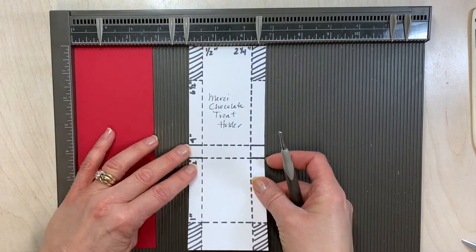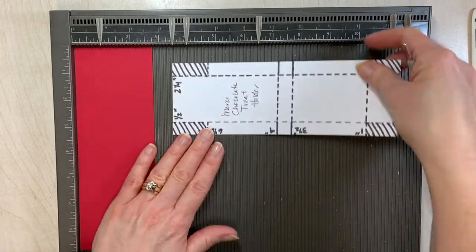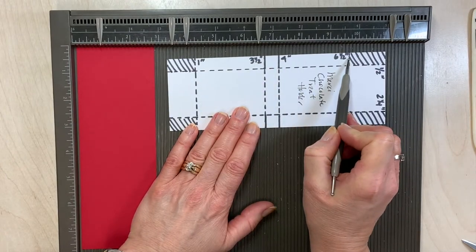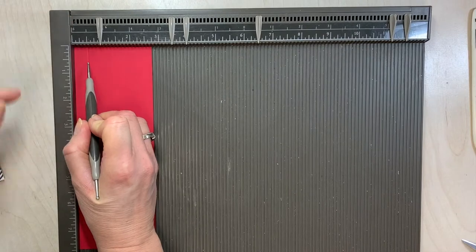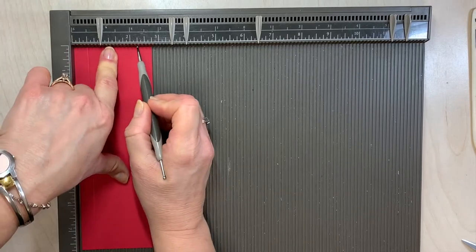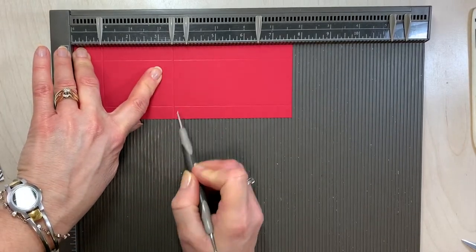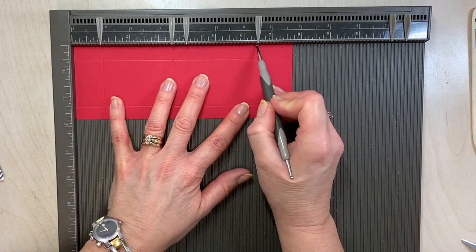We're going to score this in two different ways. Let me bring in the template to show you. We're going to score it at half an inch on the short side and two and a quarter, and then we're going to turn it and score it at one inch, three and a half, and four. Then there's a little trick I want to show you for the six and a half. So at a half on the short end, I pull down a little bit and then I'm going to move my fingers up here because this is a smaller piece of paper. Two and a quarter, and then I'm going to turn that and score it at one inch, three and a half, and four.